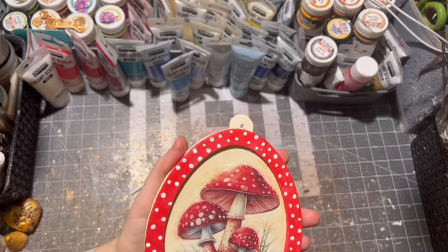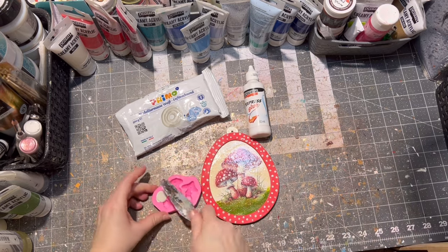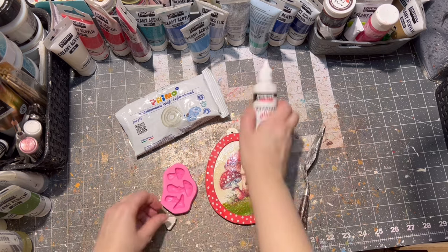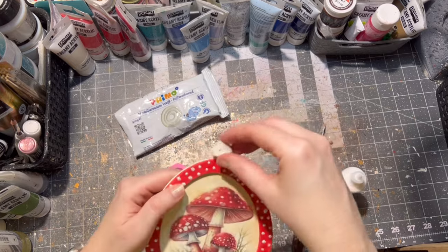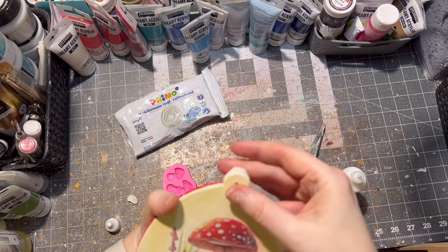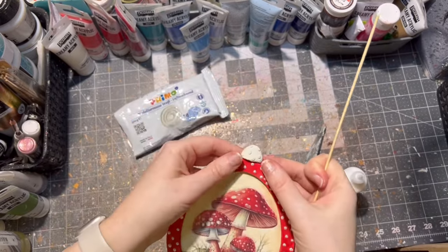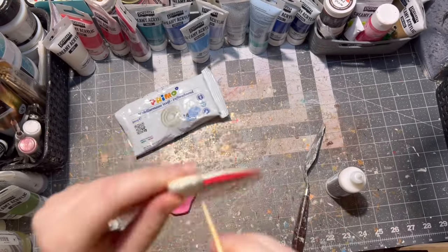To make the dots a little more accented I used a contour pen. Then I thought it needed something more, so with air-drying clay and a mushroom mold I used just the cap of the mushroom and glued it on the top of my Easter egg with express glue from Pentart — of course only on the one side where the frame is. To make sure it can be hung, I made sure the hole on my Easter egg remained visible. Then I let the clay part dry.